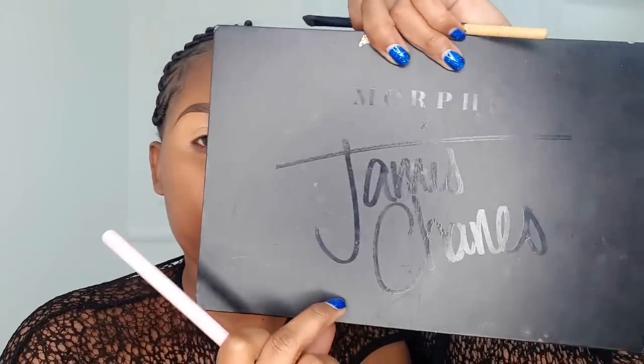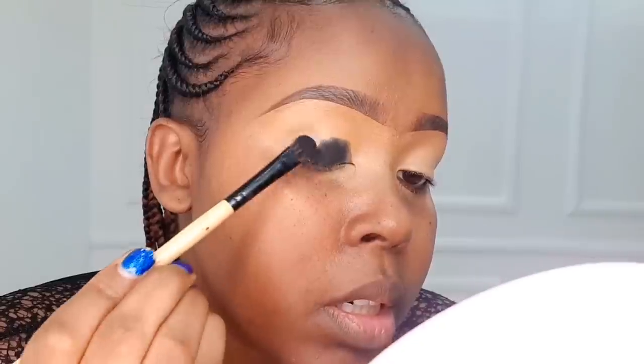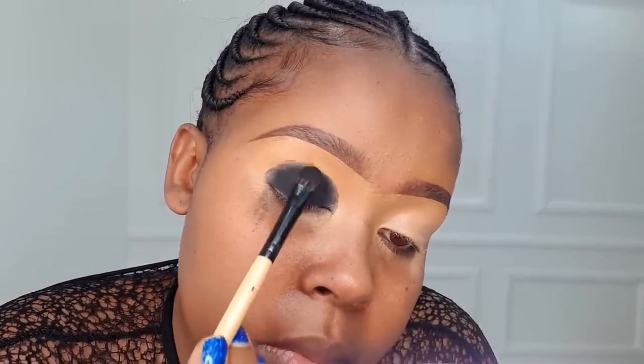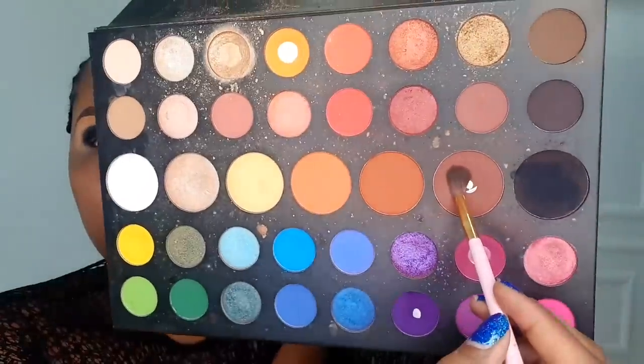If you're going for a smoky look, make sure you use an eyeshadow primer to maintain that pigment you're going for. For eyeshadow, we're going to use the James Charles palette. We're going to start off with the darkest shade, number one black, and place that around the lower lid in the crease region, all the way to the outer corner and the inner corner — that is how you start doing your smoky.